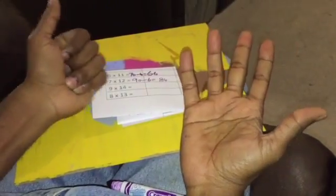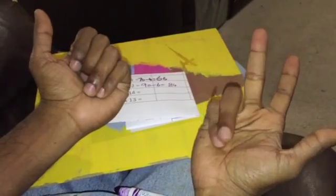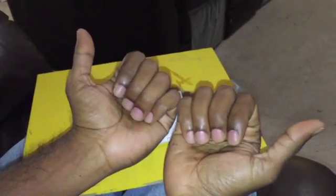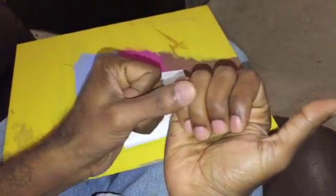Now let's see 9 times 14. I take 6, 7, 8, 9 on the left and 11, 12, 13, 14 on the right. Total of 8 folded fingers plus already I have 5, so 80 plus 50 is 130. I have 1 unfolded finger on the left and 4 folded fingers on the right — 1 times 4 is 4. 130 minus 4 equals 126.